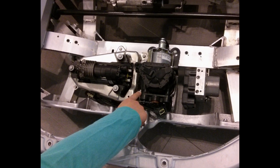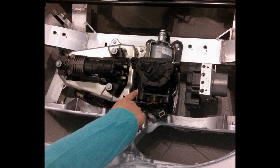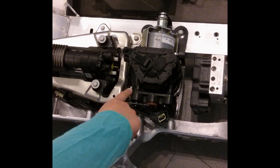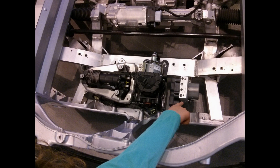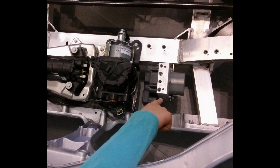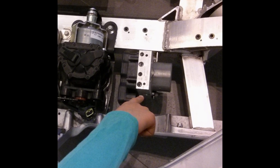Next to it is an accumulator for the stability control. An accumulator is a device that collects fluid and keeps it under pressure as a means of storing energy. Next to that is the controller for the stability control and the ABS, or anti-lock braking system.